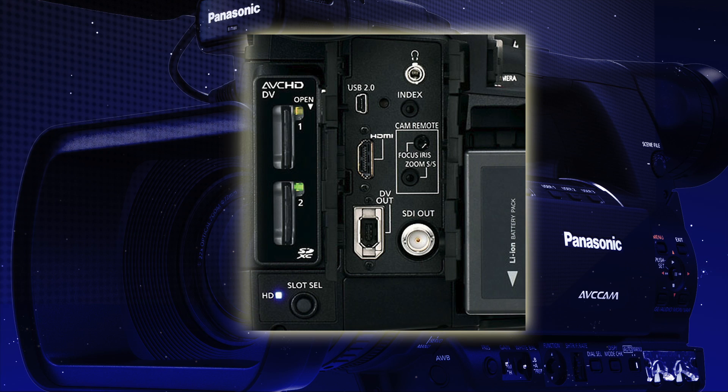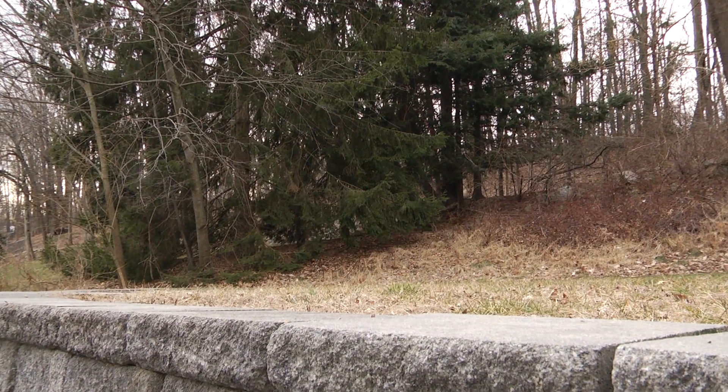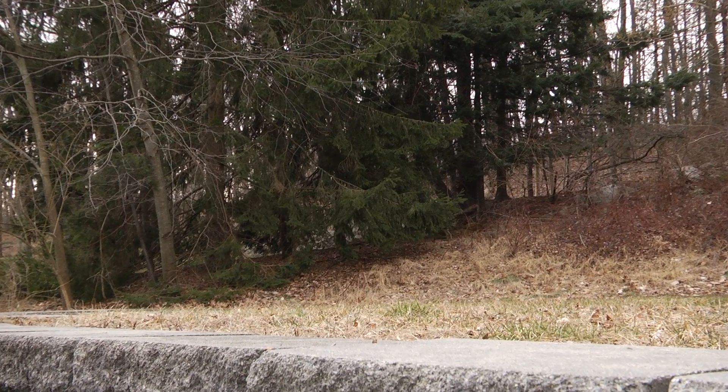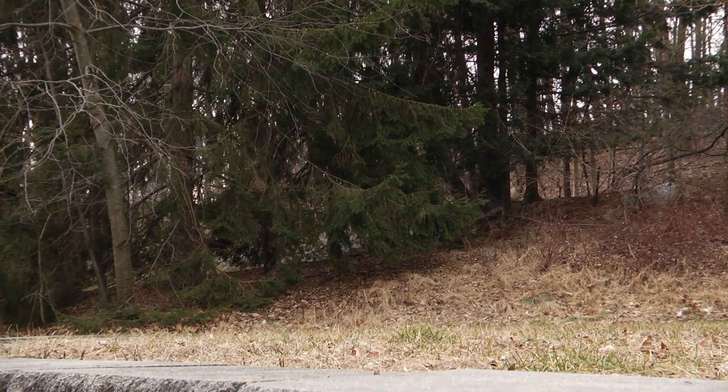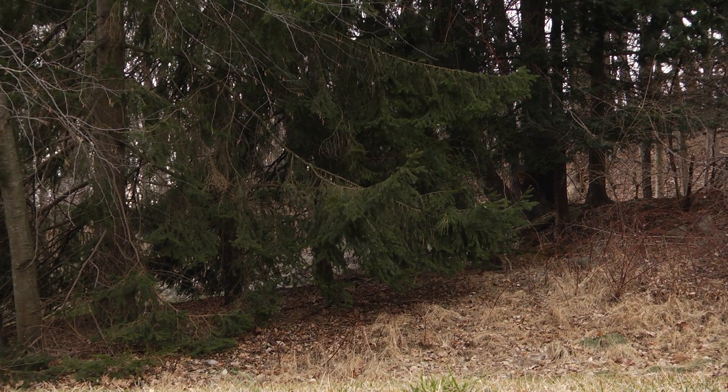Here's a tip I use when I'm shooting with the 160: I use a Vari-Zoom controller to make sure that my zoom is very smooth and nice. The Vari-Zoom controller connects to the back of the camera. With the controller I can control iris, focus, zoom, and record start and stop. I find that by using the Vari-Zoom I get a much smoother start and stop to my zooms — much silkier control.